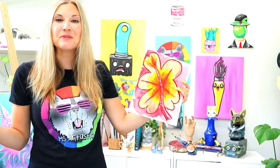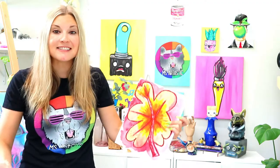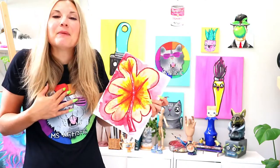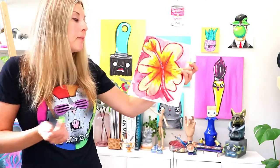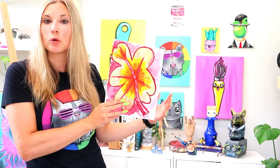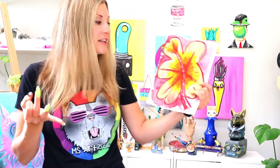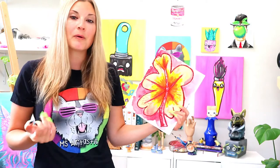Hello and welcome to this art lesson. We're going to be exploring warm colors today. Warm colors are colors that make us feel warm, happy, excited, and they also make us think of summer. The colors in the warm color scheme that we're exploring are red, orange, and yellow — those are all warm colors.